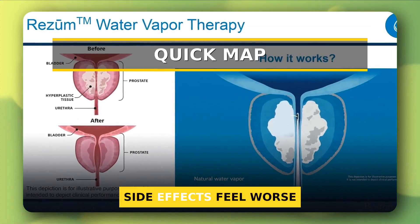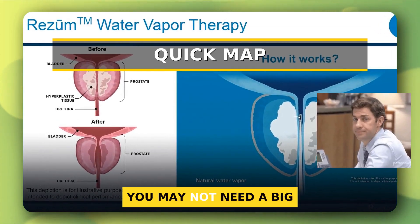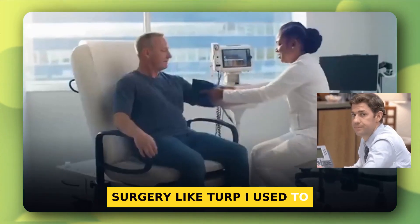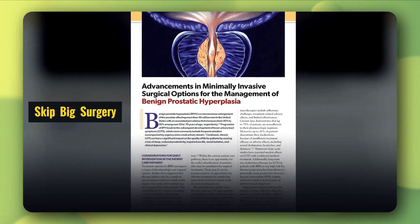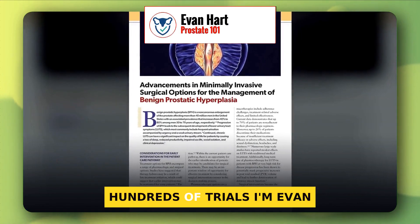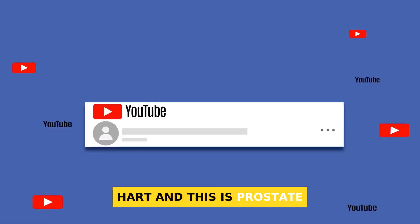Med's not working, and the side effects feel worse? You may not need a big surgery like TURP. I used to think TURP was the only answer. Then I read the latest American and European urology guidelines and hundreds of trials. I'm Evan Hart, and this is Prostate 101.